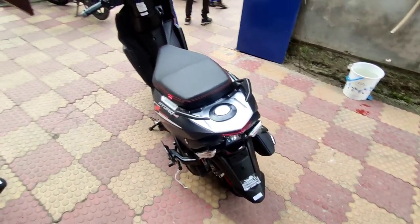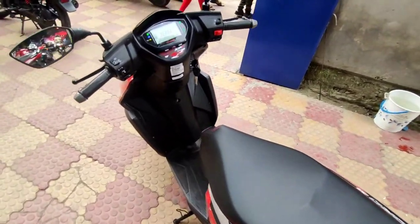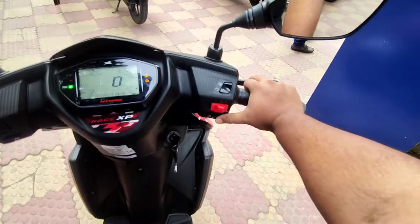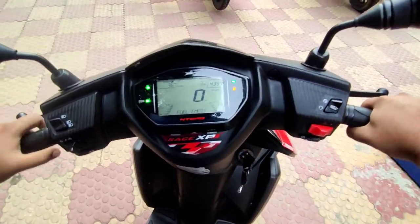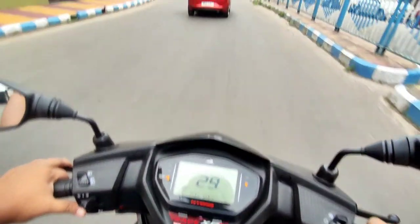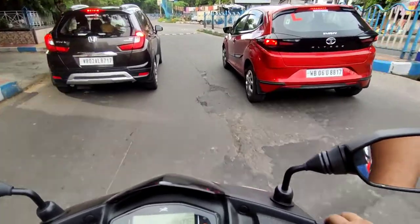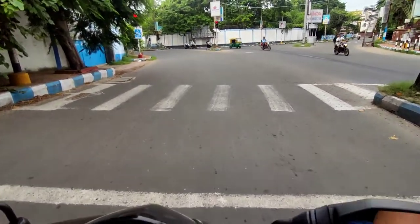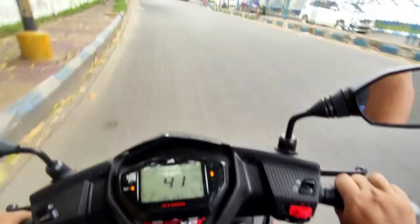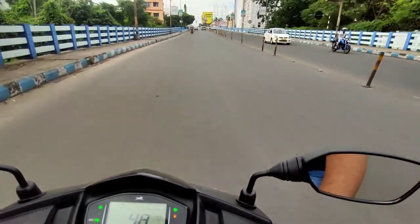I'm about to ride the NTORQ XP. This is a very new unit — only 3 kilometers on the odometer, directly out of the showroom. Let me crank it up. The sound of the NTORQ is lovely. One thing I mentioned in my previous NTORQ video is that the lower end was very linear. TVS has taken customer feedback and given it a better lower end with a power bump — that's how you have the most powerful 125cc scooter, the TVS NTORQ 125.